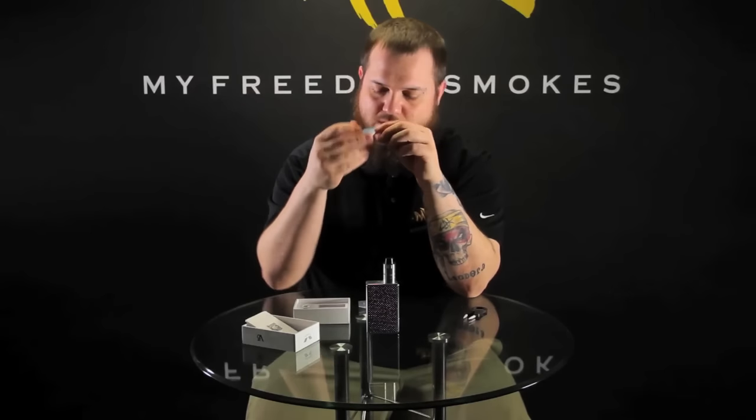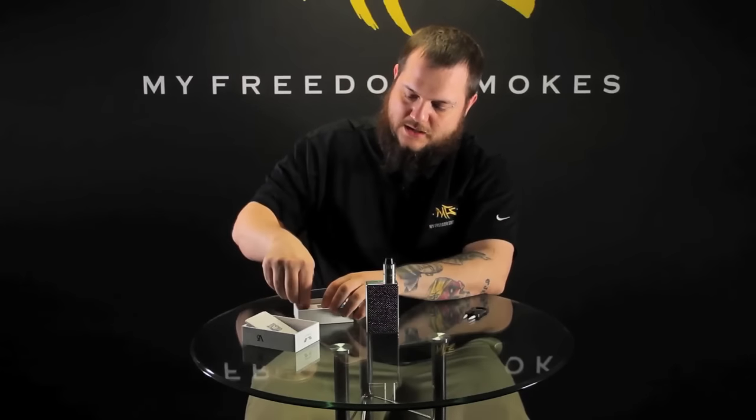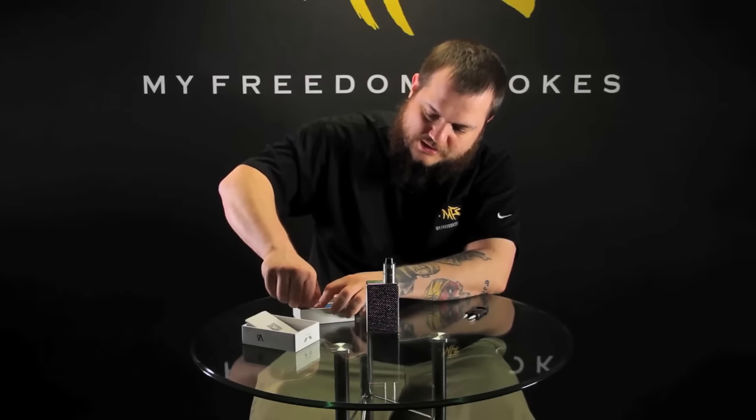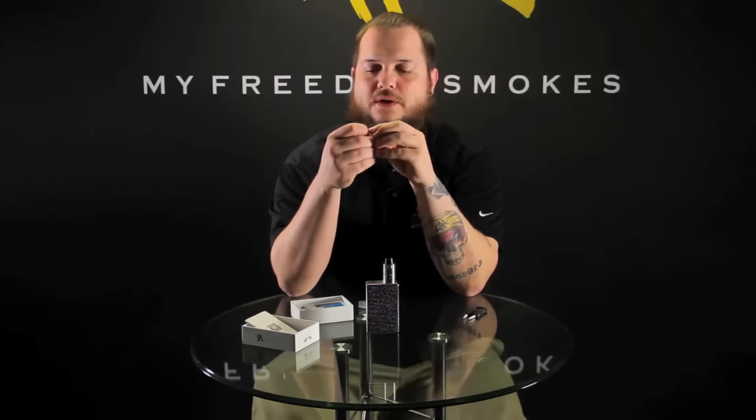You get a nice quality assurance card showing it's passed the quality checklist, and you do get an extra deck insulator — it's a little ceramic insulator. Basically the whole deck is surrounded by an insulator so they can make it work as either a velocity style or a postless deck.